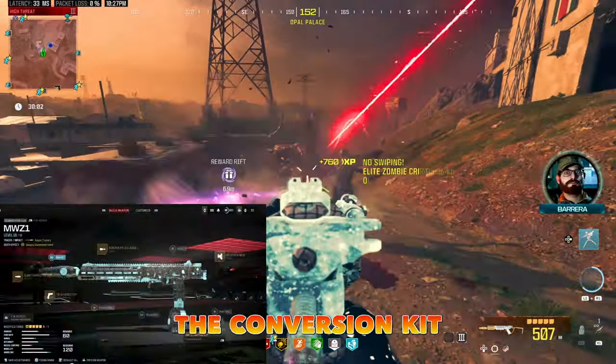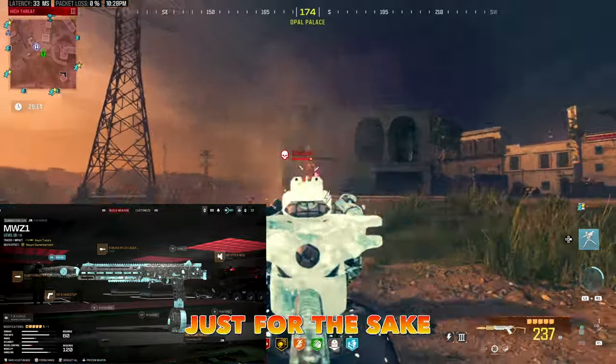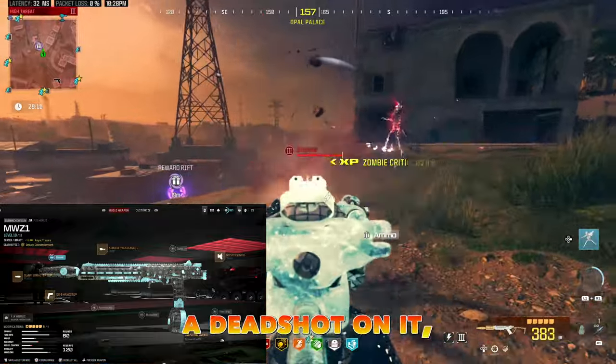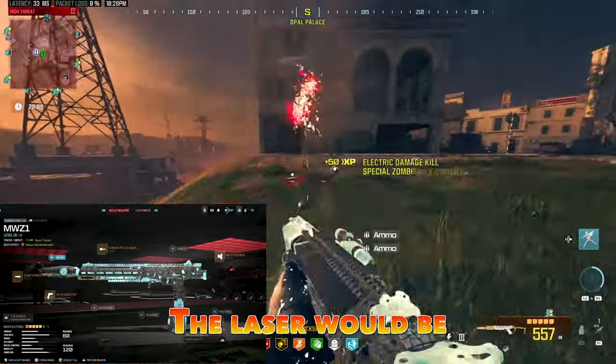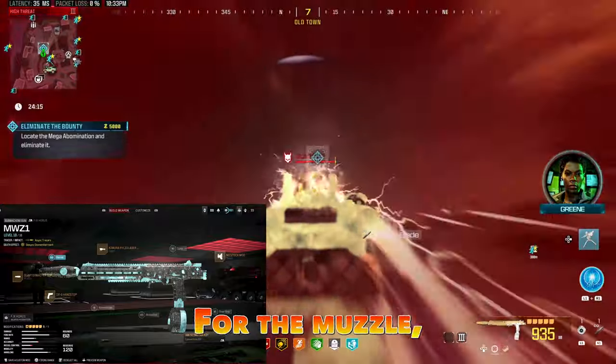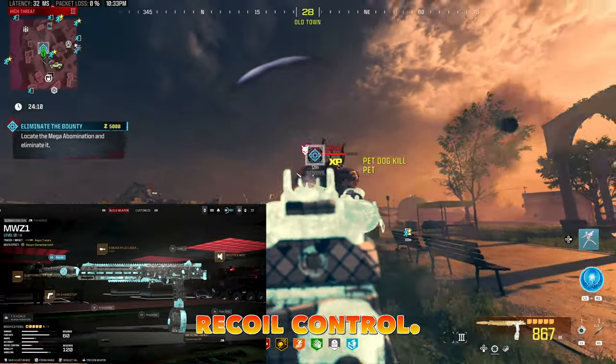I use the conversion kit because I get better range and less recoil. And just for the sake of mobility, I have no stock on it. Trust me, if you put Dead Shot on it, you're not going to need any stock. The laser would be the Kimura — this one gives you more accuracy and handling. For the muzzle, I use the Quartermaster, which basically gives you better gun kick control and more recoil control.